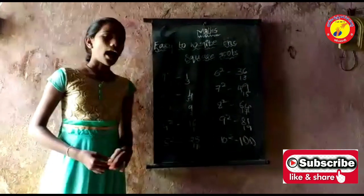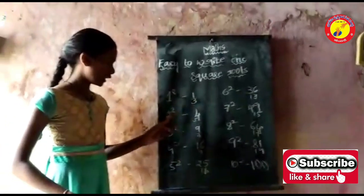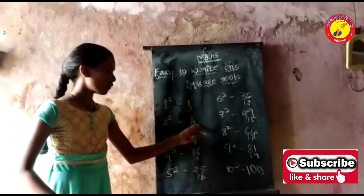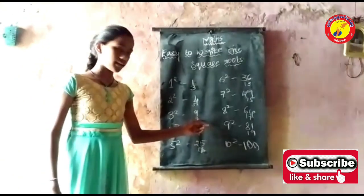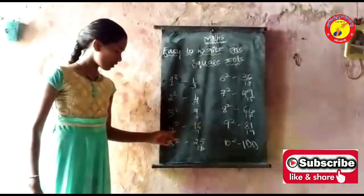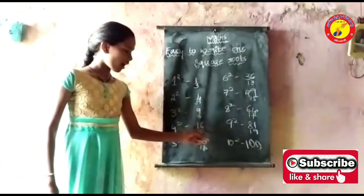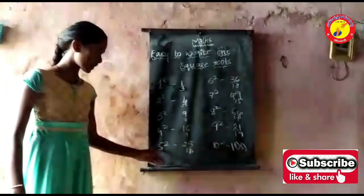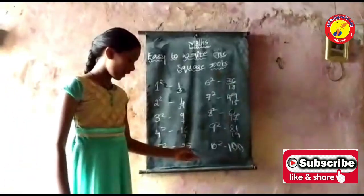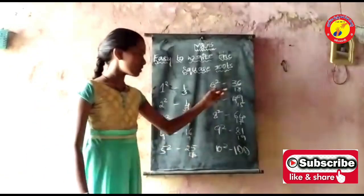Now, add the second odd number. 1 plus 3 gives 2 square. 4 plus 5 gives 3 square — add the next odd number. 4 square is 16, add the next odd number. 5 square is 25, add the next odd number. It gives 6 square.